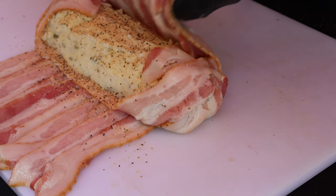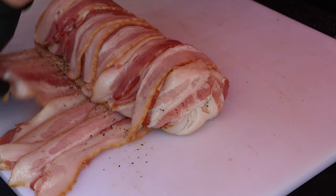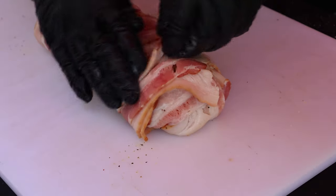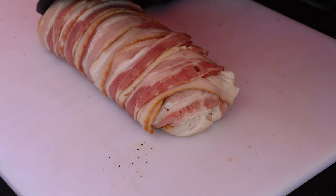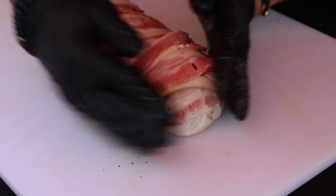Then we're just going to come up, cover it all up this way, bring this side over like so. Sorry if you're getting too much hand there. We've got bacon, mashed potato goodness.